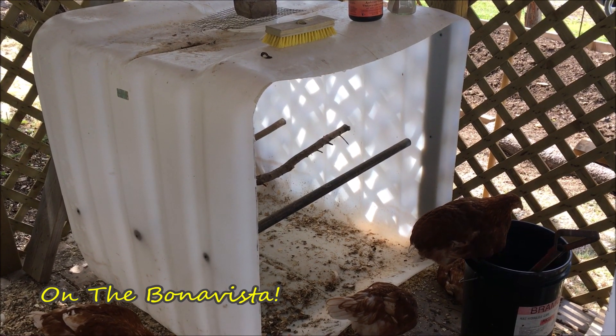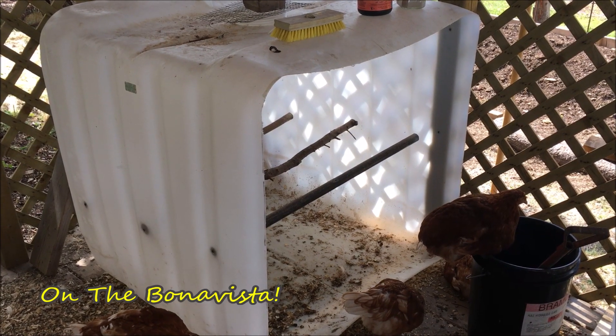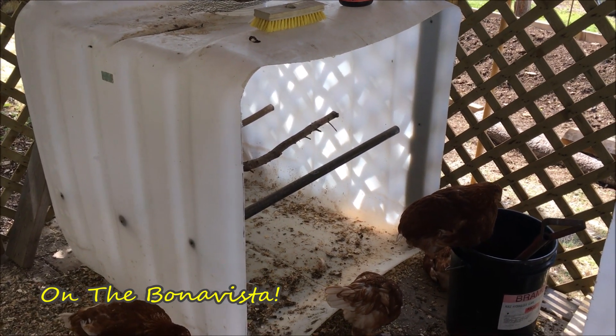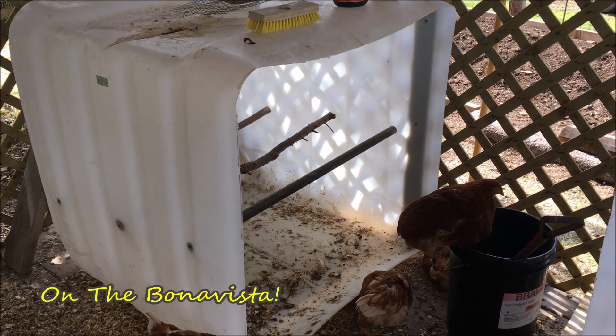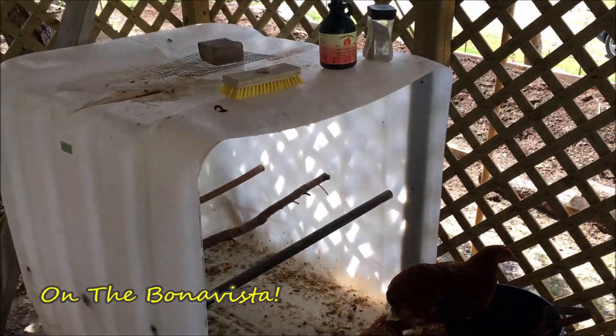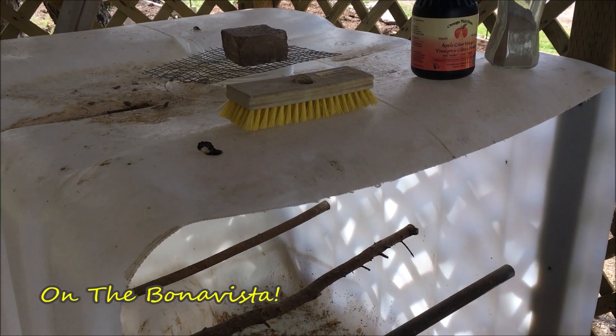We'll see some of that systems thinking along the way, and hopefully have some fun too with the birds. Okay, let's go in and have a closer look.